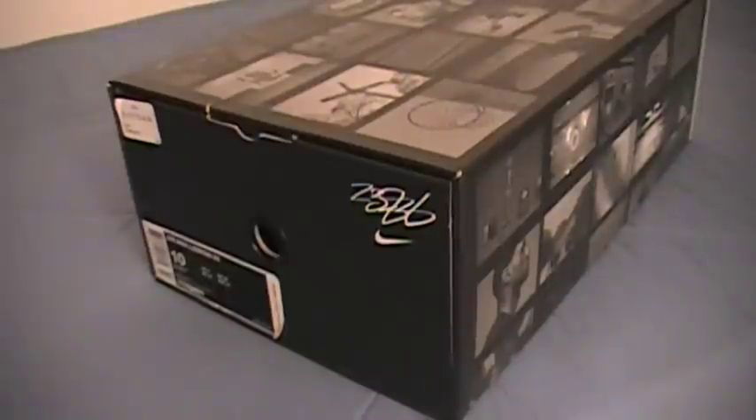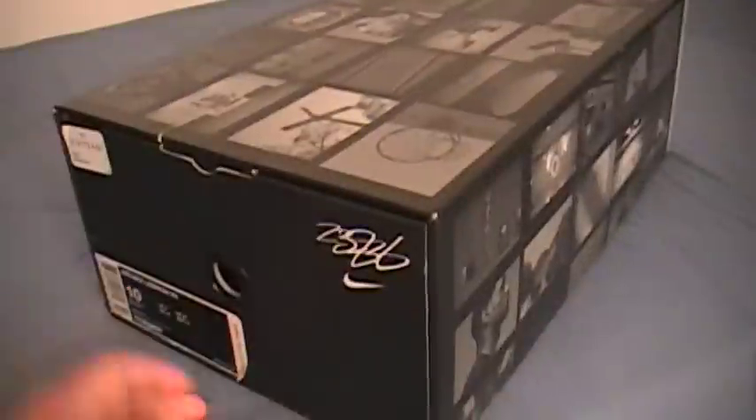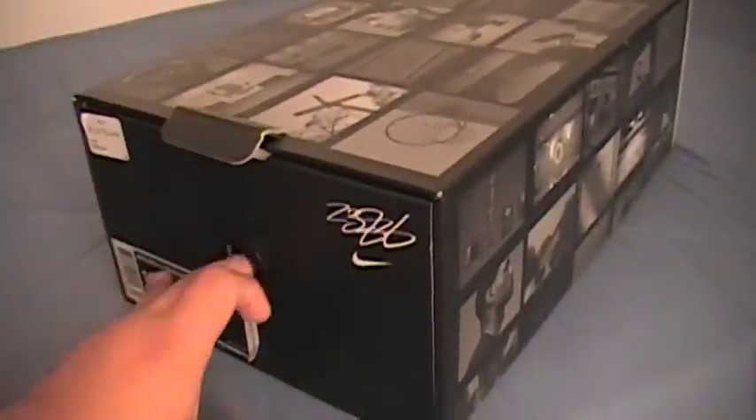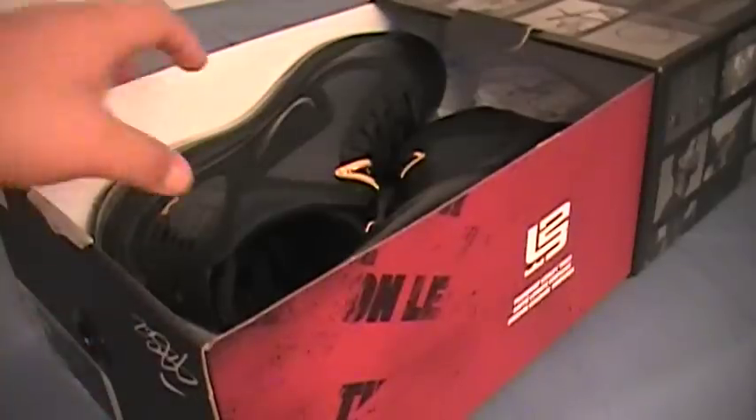On my last video, I mentioned I was going to show you another LeBrons that I picked up. These are it. They're LeBron 7s, size 10. Retail price $160, coming from Champs. I didn't pay retail for these — I actually got them 50% off, so good deal.